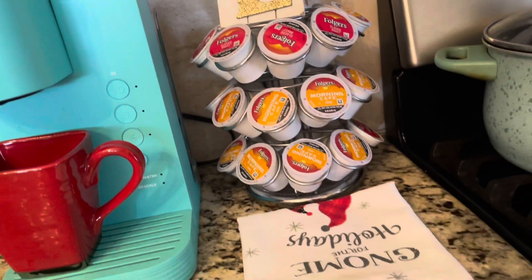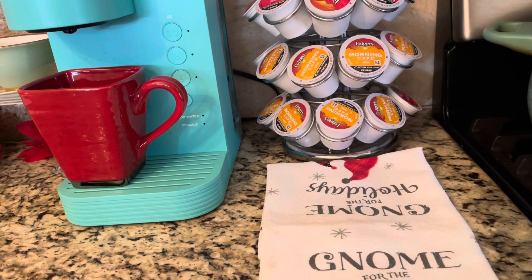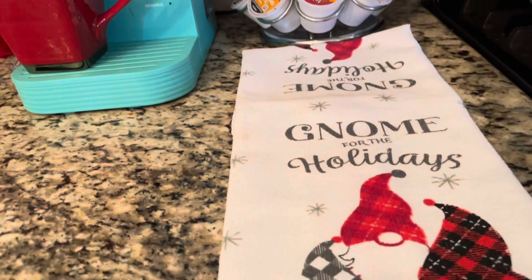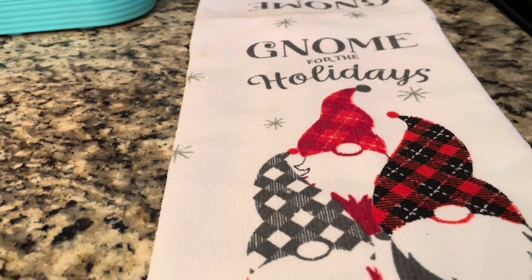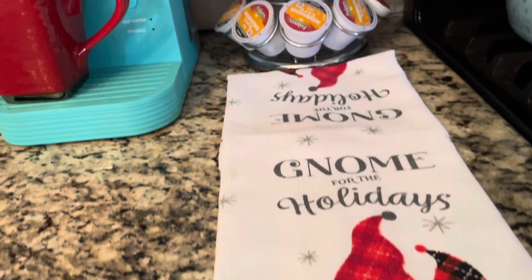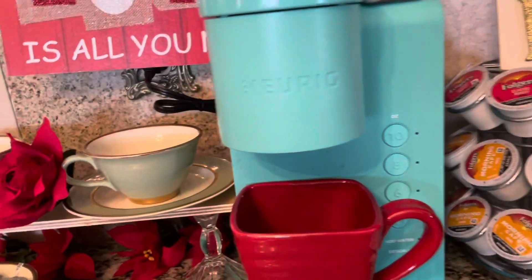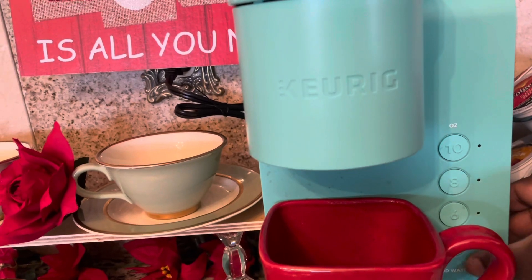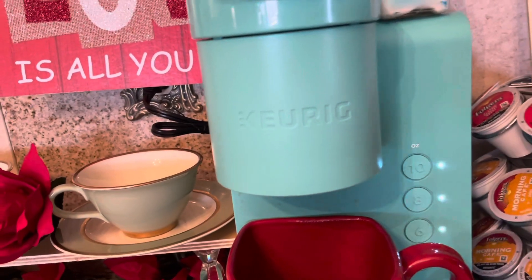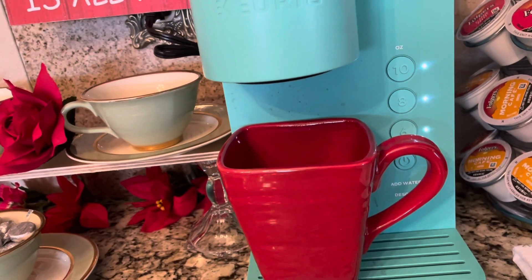Right here I just have my gnome, and it says gone for the season or gone for the holiday. I think that is very cute. Here they are together — isn't that beautiful? And over here we have our Keurig, and we can make our coffee right here.